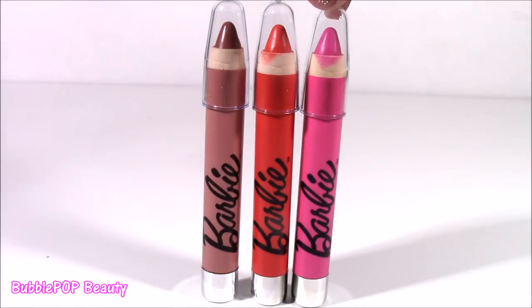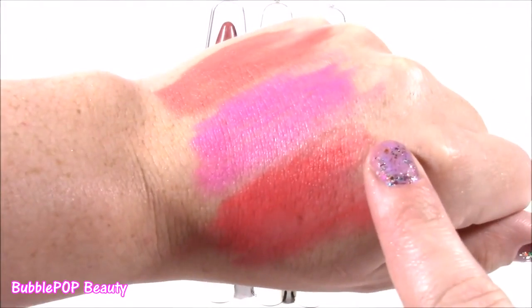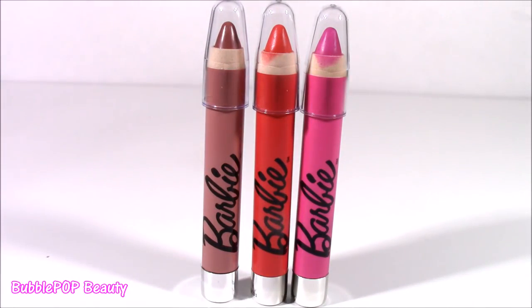Here's another close-up of the lip crayons — really, really good. I like them just as much as I like the makeup palette. Amazing color. Let's move on to the next treat.